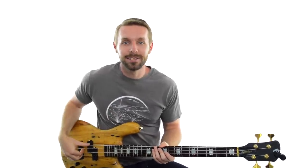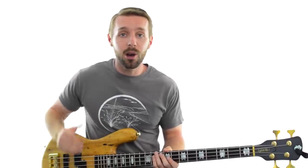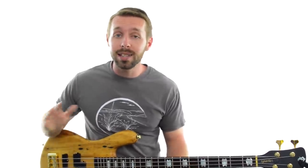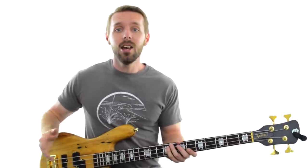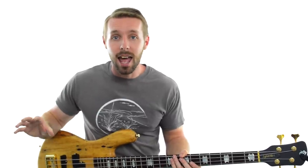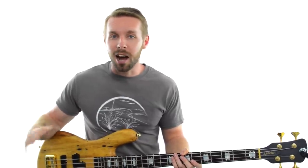To recap: you learned all about the intuitive method for finding the key. It works if you're reasonably confident in your ears to guide you, and the process was to simply find a note that worked over most or all of the song. Once you have that, you can figure out whether you're in a major or minor key by listening to the harmony — seeing if it's light and bright or dark and sad.